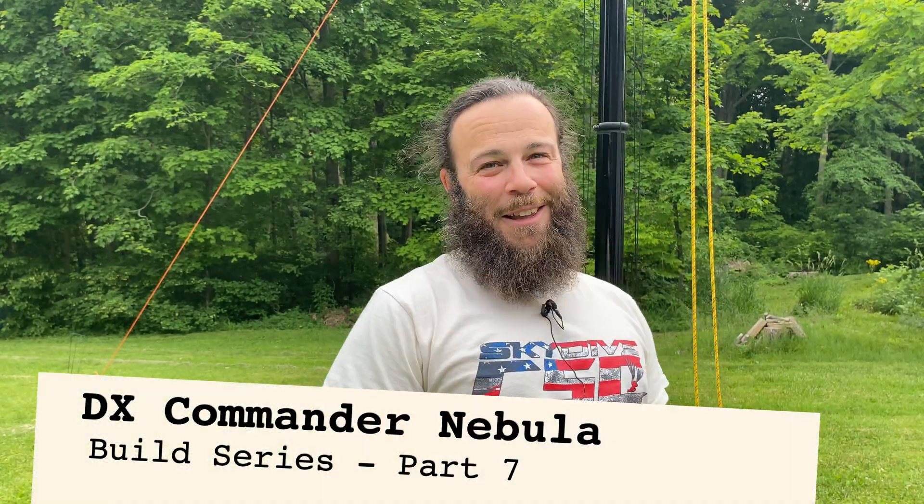And now for the thrilling conclusion of the DX Commander Nebula build — I did that just for Mike, K8MRD. I hope that if you do get a DX Commander Nebula, this video or this set of videos is helpful to you. Let's check it out.